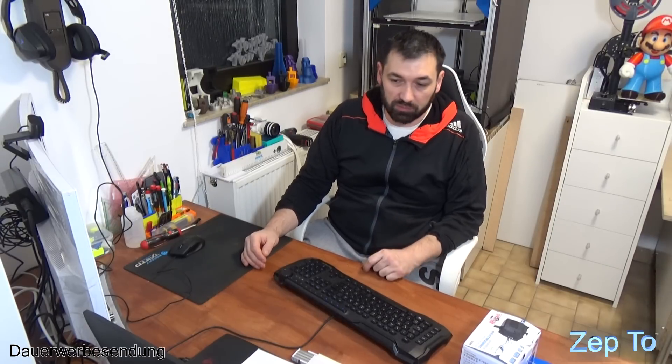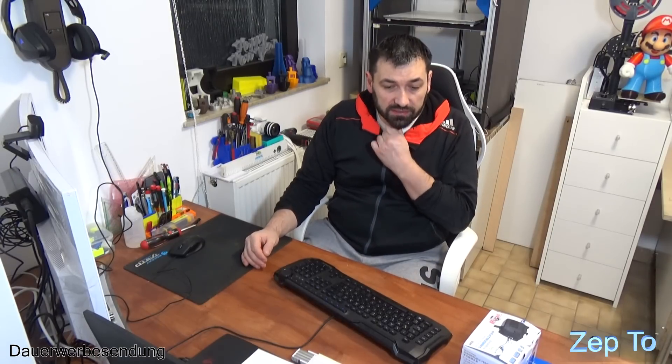Hello everyone, welcome to Zepto3DDruck. It's going to continue with the CNC. In the last time I was a little bit disappointed. I didn't have time - everybody knows that, it's just a bad time with viruses and so. My daughter was ill the whole time, I had no time to do anything. But in the last days I put myself on it and I had the CNC ready to build, so that the axes should be moved.